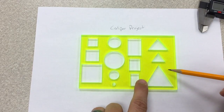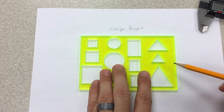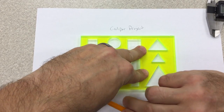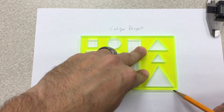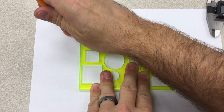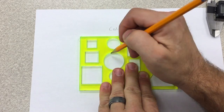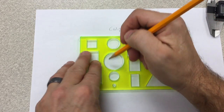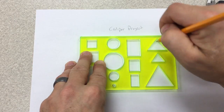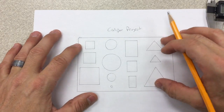I've taken a sheet of paper and put it underneath the block. The reason why I'm doing this is it's easier for you to write down your numbers and visually see where all the dimensions are. I come up here and just kind of trace the block like so, then come into each shape and do a quick trace so that you have a place to put your numbers and visually see where everything goes.